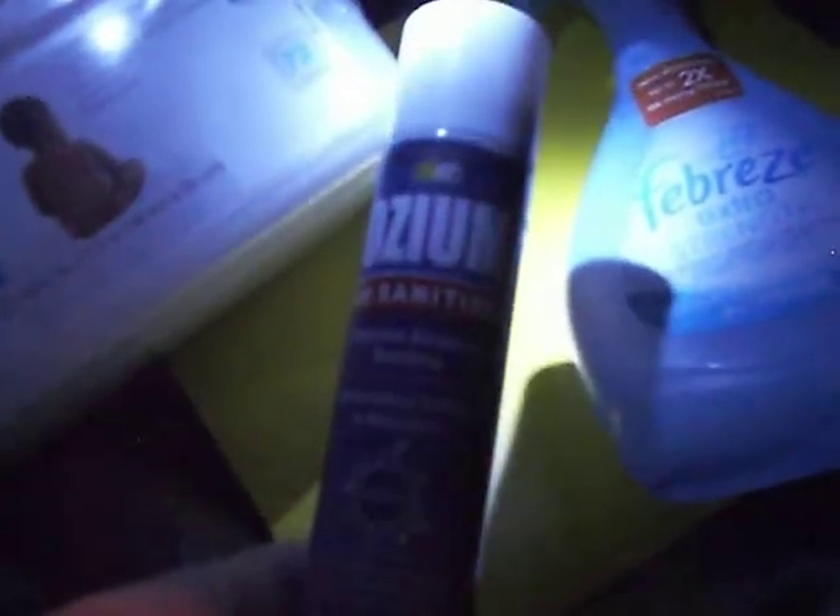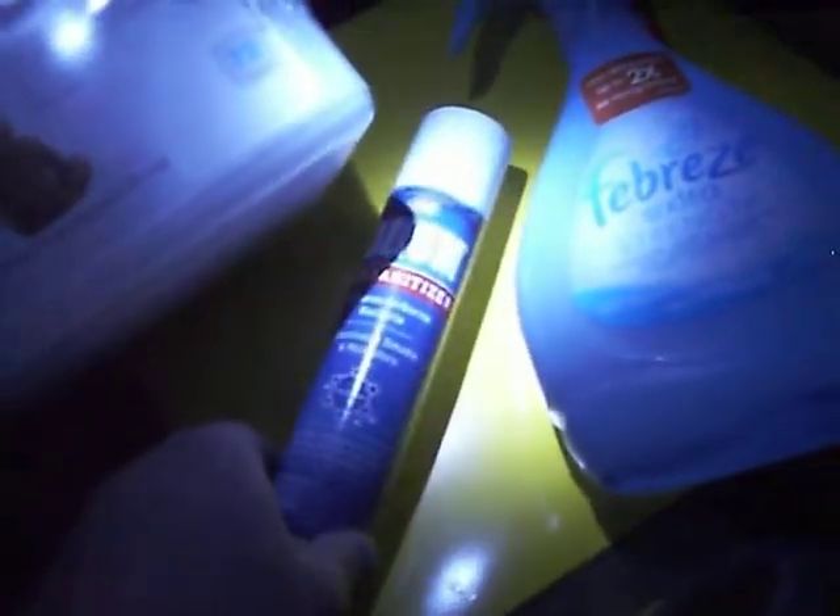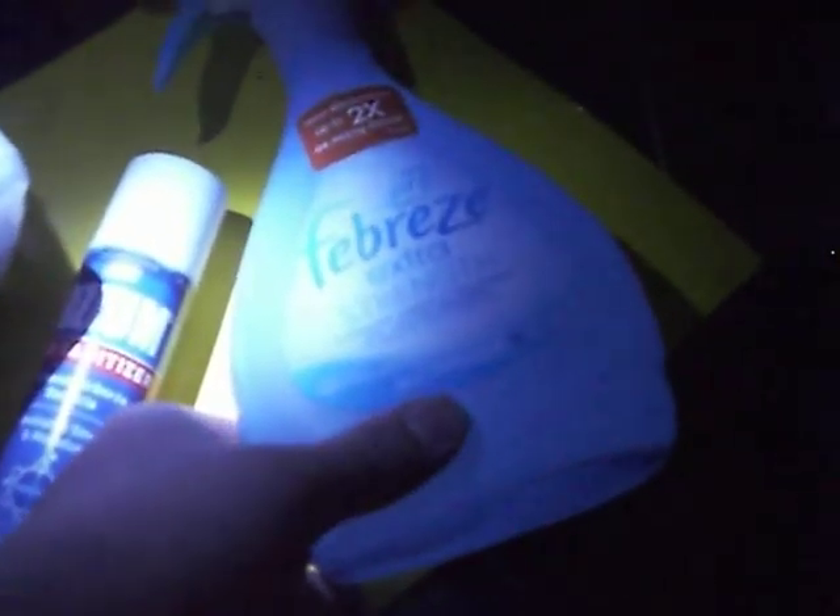This right here, this is one of my favorite products. This Oseum will eliminate most of the smell most of the time. Keep a can of that around and you shouldn't have too many problems. And for lingering odors, of course, you've got to have the Febreze.